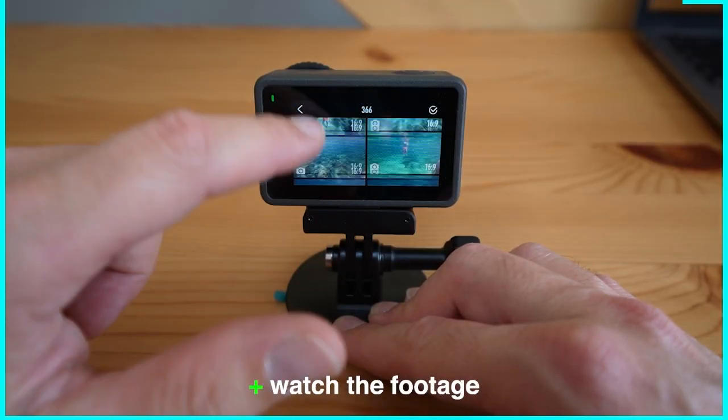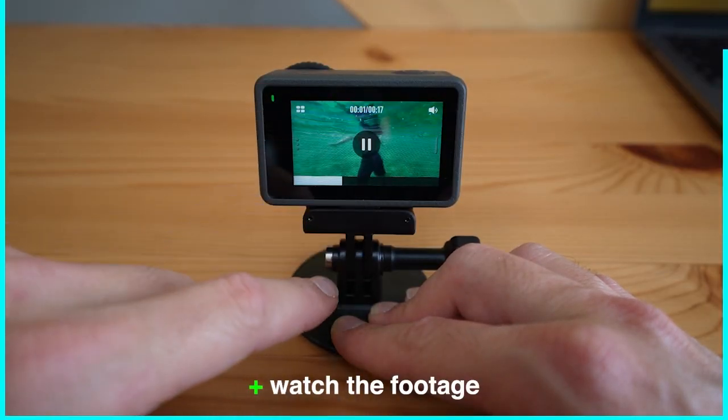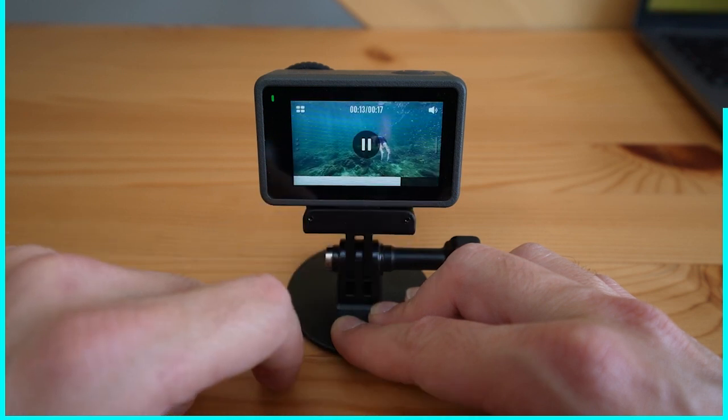Another good point is that you can rewatch your shot and scrub through the footage. This comes in handy if you need to check your framing or have to delete some files for more space.